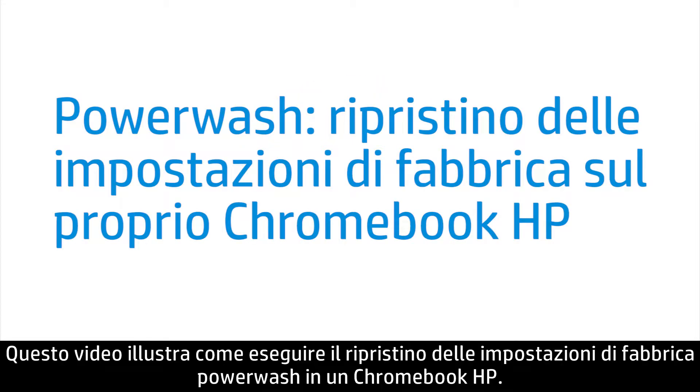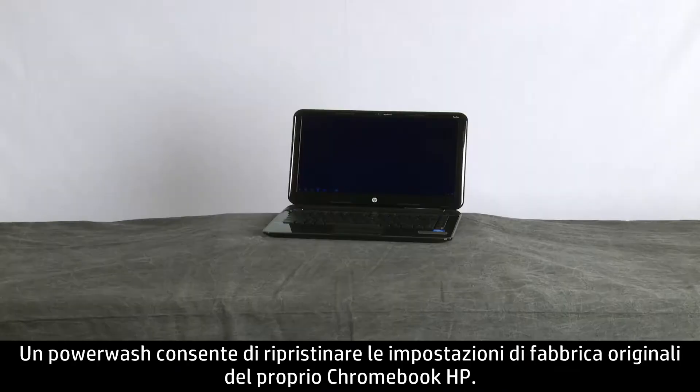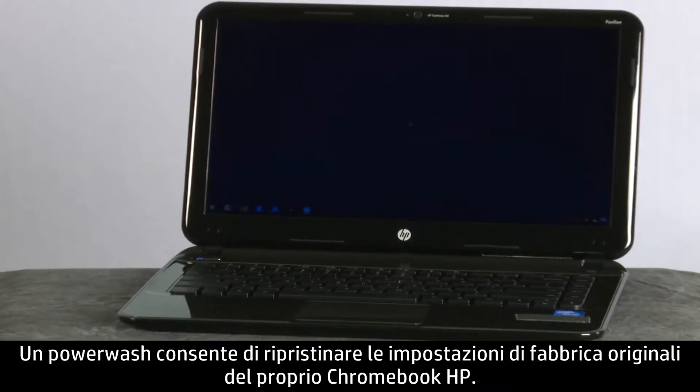This video shows how to perform a Power Wash factory reset on an HP Chromebook. A Power Wash restores the original factory settings on the HP Chromebook.